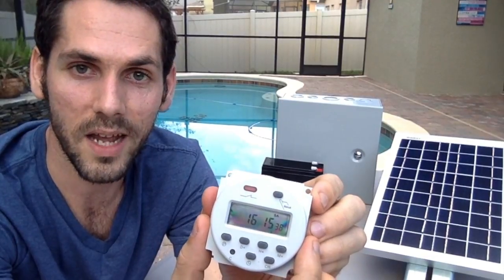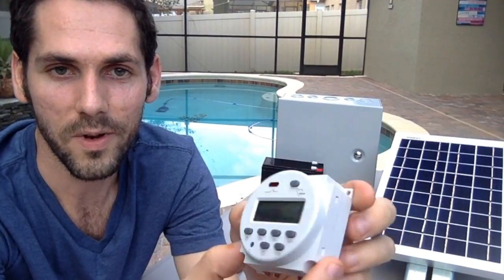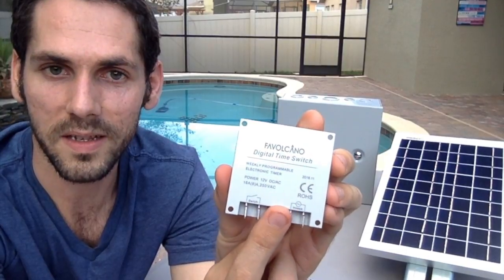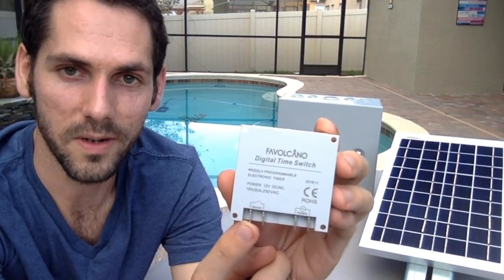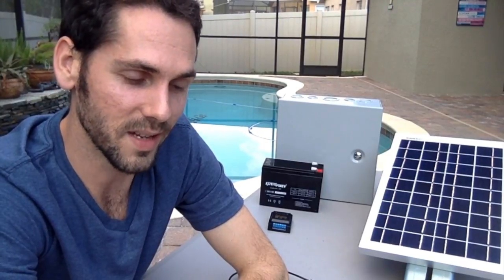After you set the schedule, when it turns on, the power you feed it gets used to close a switch, which will then turn on your pump or whatever you're feeding it with. That was one of the most confusing things for me to figure out, and it was kind of difficult to find one with the right requirements — I knew I needed 12 volts and DC.